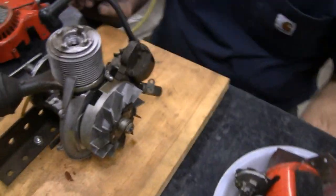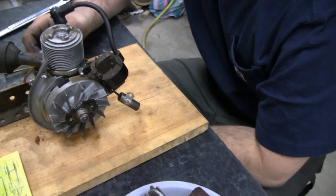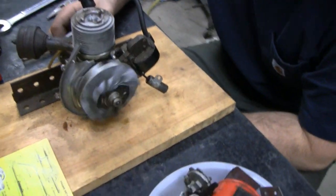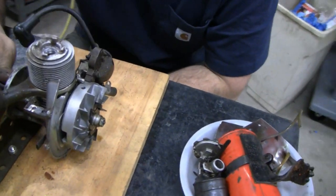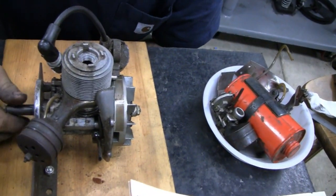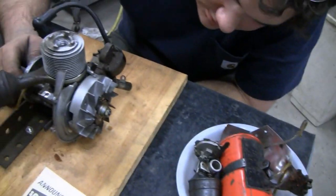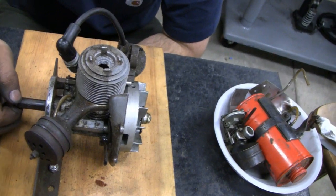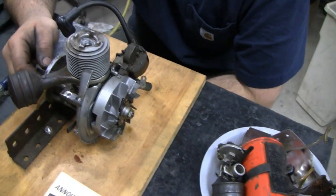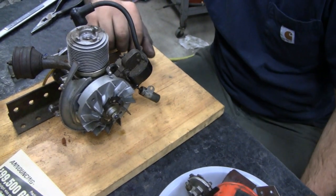Mike's got this thing half torn apart already. He's never taken one of these apart before. He always wanted one when he was a kid. We didn't plan on making a video, but we started taking this thing apart and I said this will make an interesting video. Let's cut it all apart and show you how it all goes together.